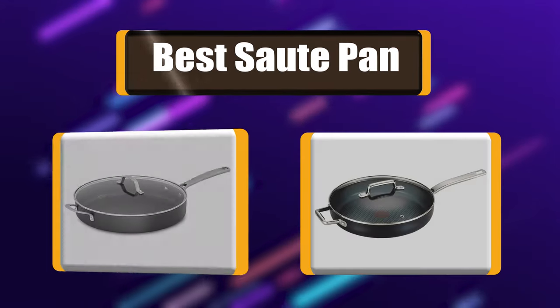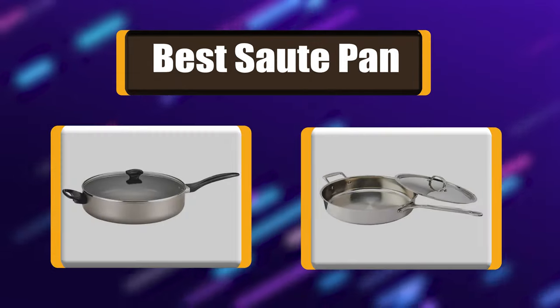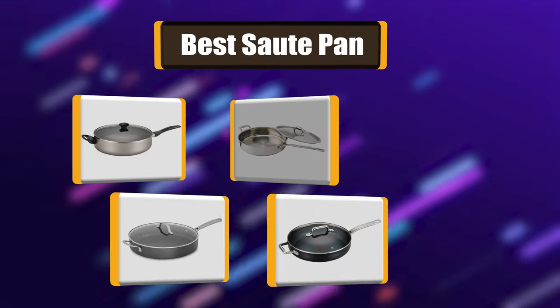Lots of people have been asking about which sauté pan to choose. Today we are going to watch a list of the best sauté pans you can buy.